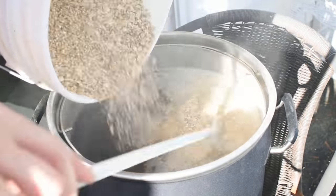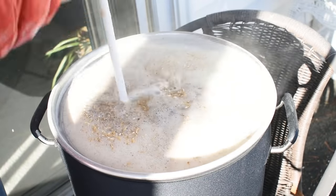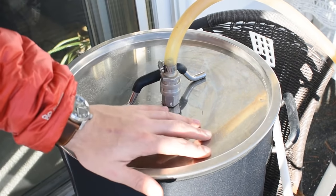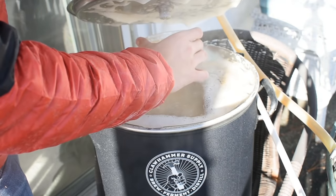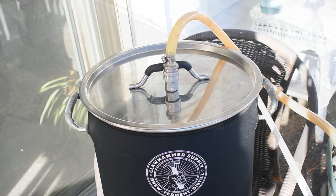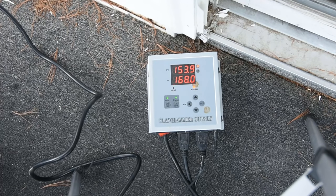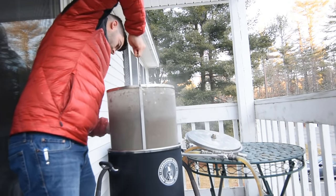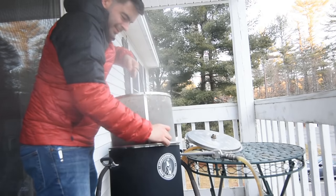Once my strike water reached the mash-in temperature, I mashed in with the grain bill, being sure to break up any clumps. I started recirculating and let the mash sit for 90 minutes at 154°F to ensure complete conversion. Ten minutes in, I recorded a mash pH of 5.3 and added three grams of ascorbic acid — also known as vitamin C — a strong antioxidant that helps drastically extend the shelf life of New England IPAs. After 90 minutes, I set the controller to 168°F for the mash out, which denatures all enzymes and helps the wort drain through the grain bed more easily.